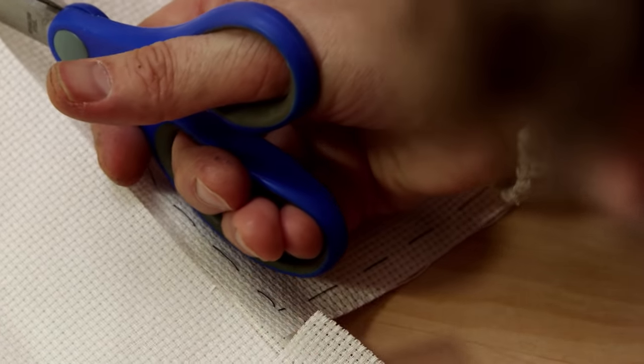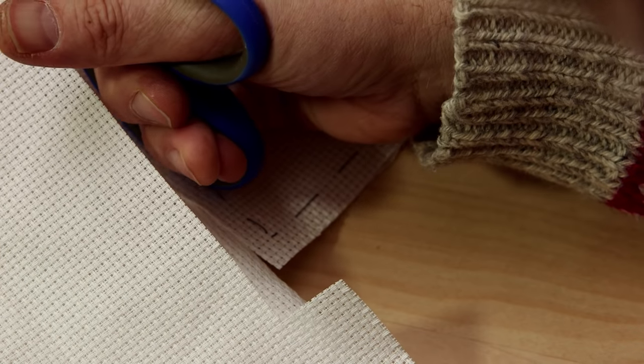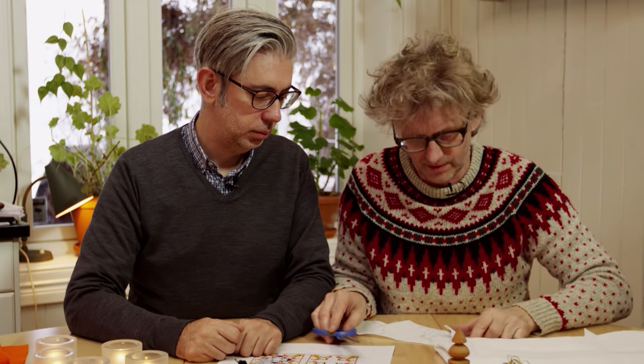Now I just put on the black thread to show where the embroidery is going to be. But when I do it for myself, I don't use this thread — but this way you can see. This is the area where you make the embroidery.